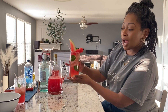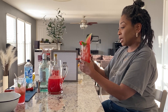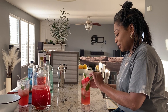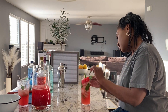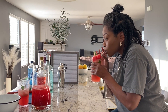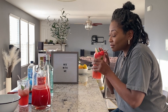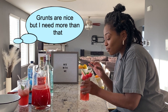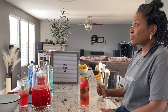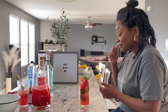One more look for y'all before I try it. It looks beautiful. It really does. Let's take a little sip. It's delicious. That's it right there.